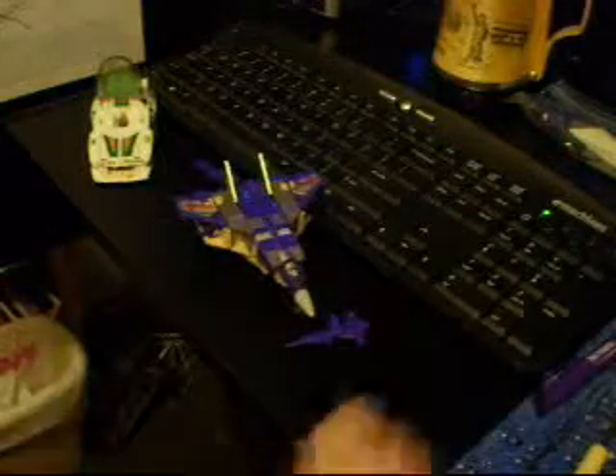Now what you need is a small screwdriver, tweezers, pliers, and a pen with a nice spring inside that's not too thick. I managed to find this pen out of my whole stack of pens here. This is a nice spring that I'll be using to put in Blitzwing's missile launcher.